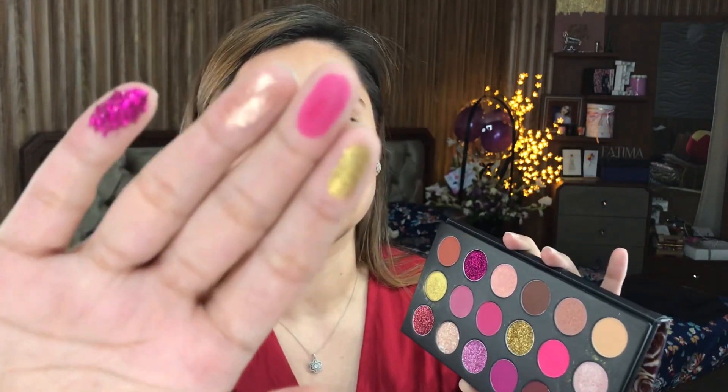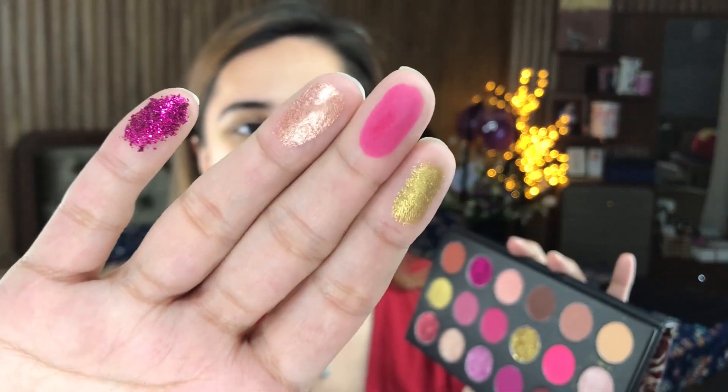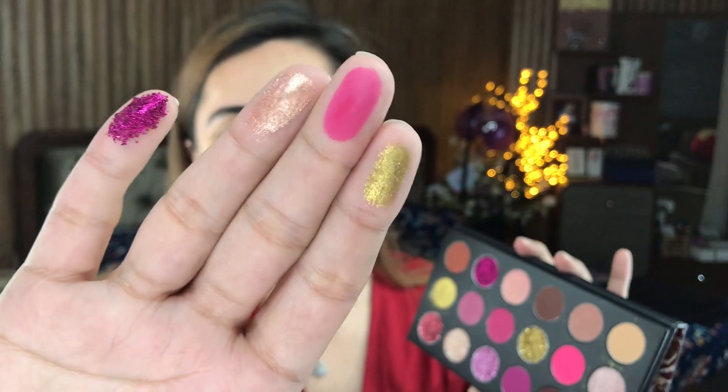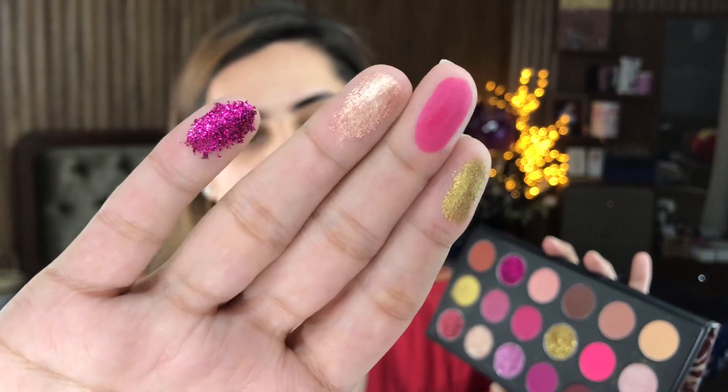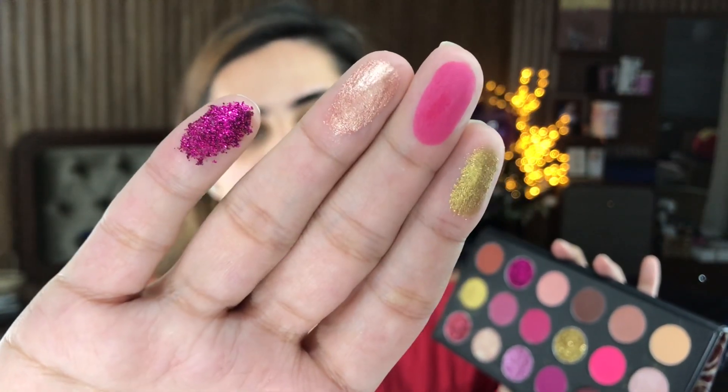Let's do some swatches so you can get an idea. The shimmers feel really, really nice. We take a matte underneath — the matte is really pigmented. There is a pressed pearl here, and I am going to show you one glitter as well. It's actually very brilliant. The shimmer and the glitter are so beautiful. It goes without saying — who wouldn't want eyes like these? We will see them in a little while.